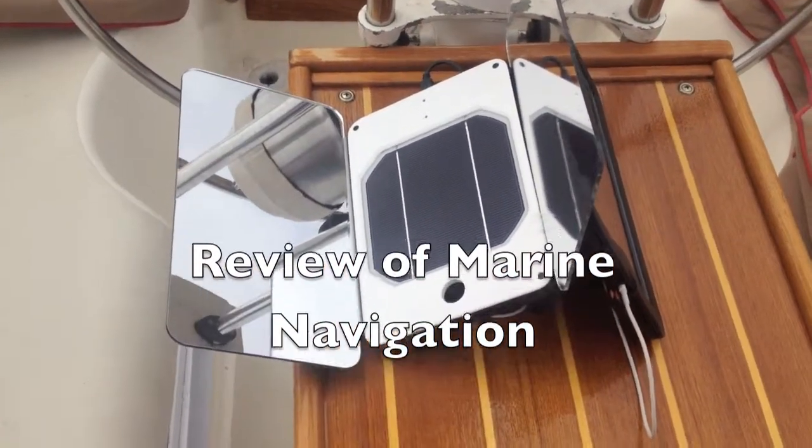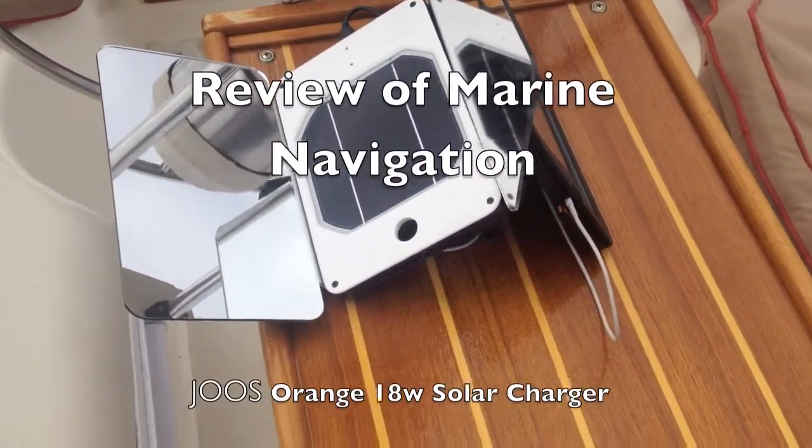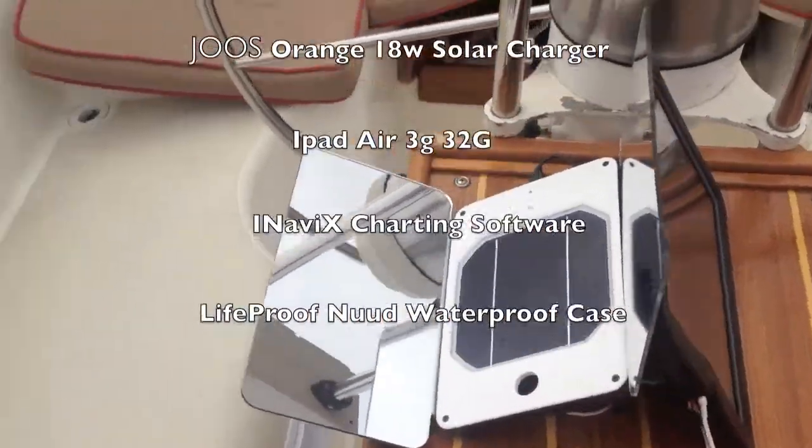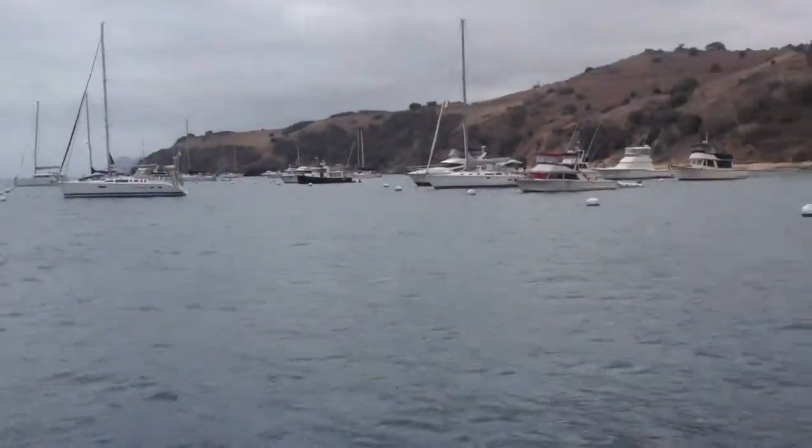This is my marine navigation setup with the orange solar power charger. I get the mirrors on to direct as much sunlight as possible, even on an overcast day.